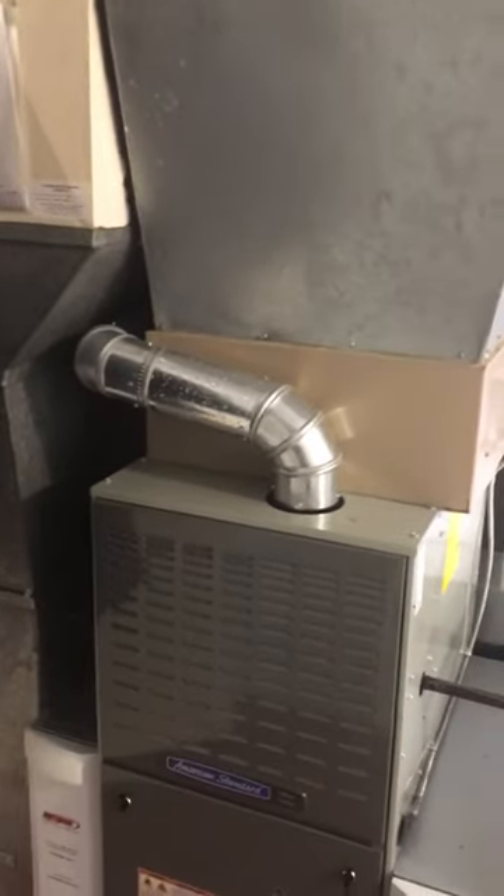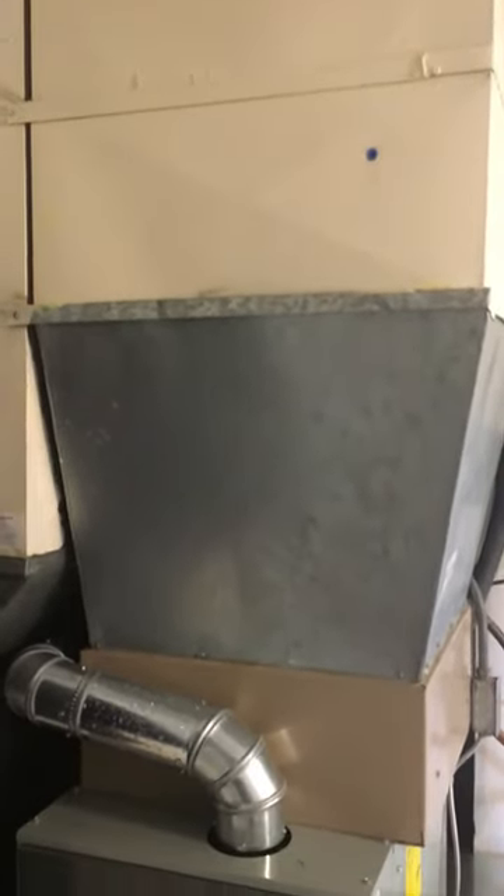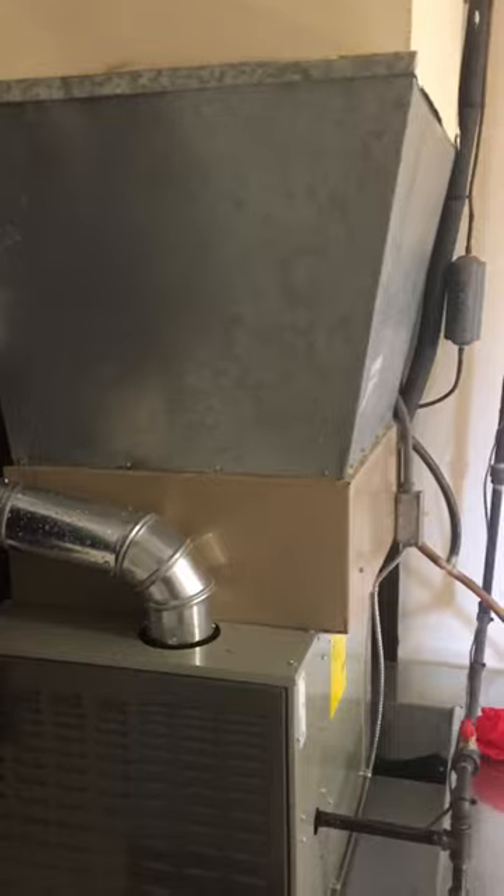This is a C-width furnace. From the top of the furnace to the S-drive here — the second one, the one closer to the ceiling — is roughly 41 inches. We'll probably be at a 31-inch coil, so we'll have about a 10-inch transition coming down to meet the new coil.